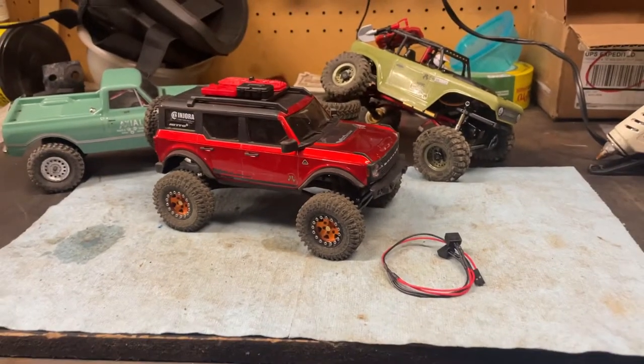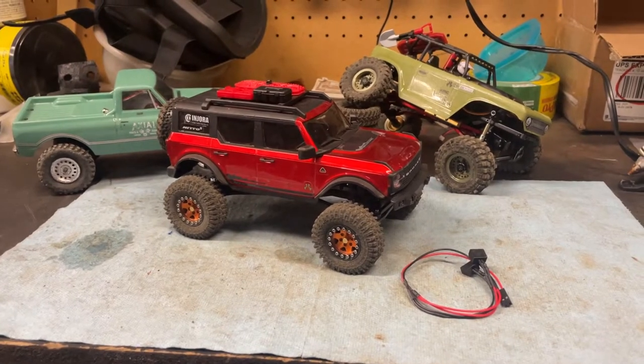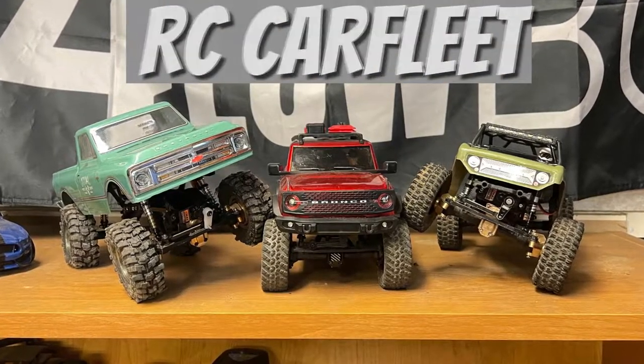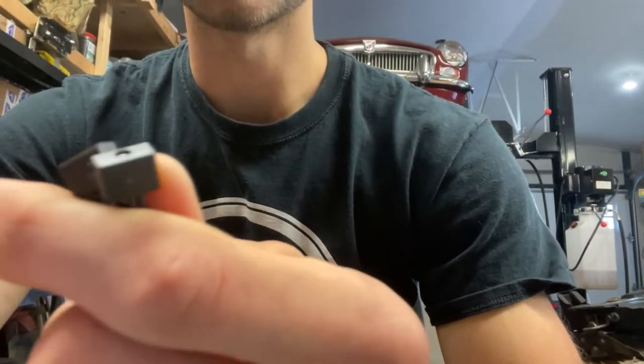In today's video, we are going to be installing some rear taillights on the SCX24 Ford Bronco. Hey everybody, welcome back to the channel. In today's video, we are going to be installing some rear red taillights in the Ford Bronco just to get that scale look up a little bit.